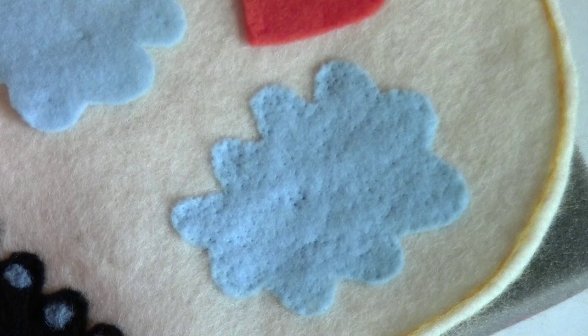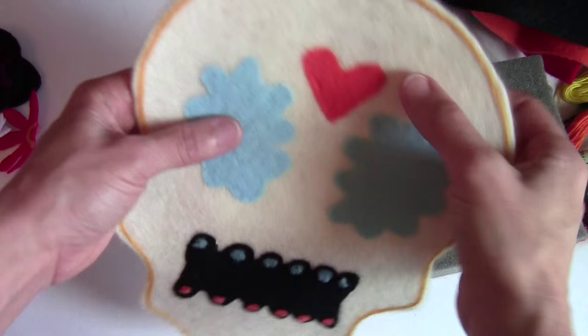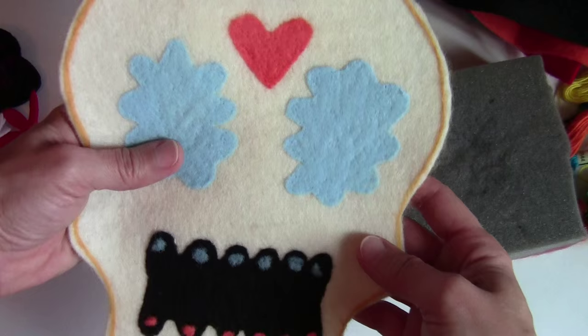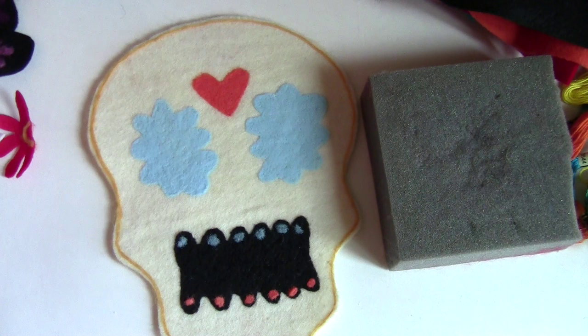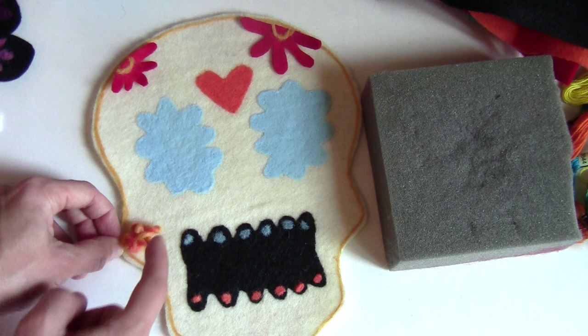To get rid of the needle holes, I'm going to run a steam iron over it when I'm done with the large pieces. After ironing, it has smoothed out and is a little crisper around the edges. It looks pretty good - aside from missing all its features! So we'll go ahead and do the next layer, starting with the flower pieces up top.